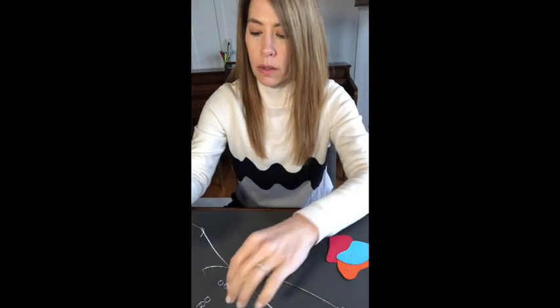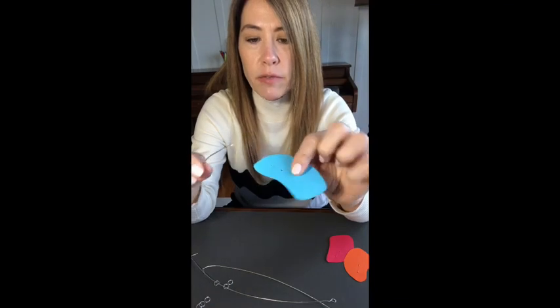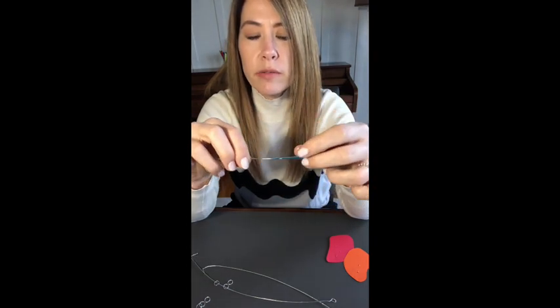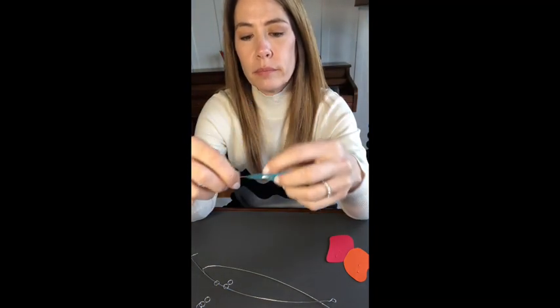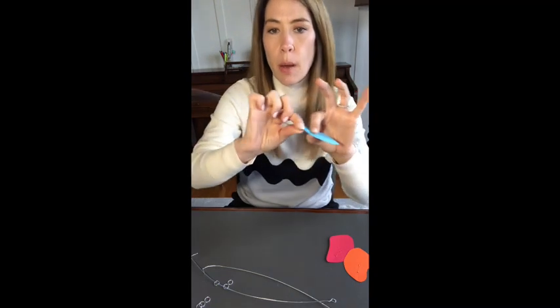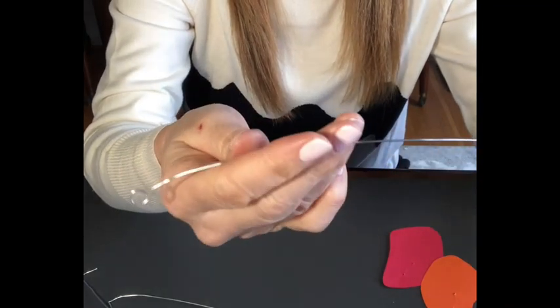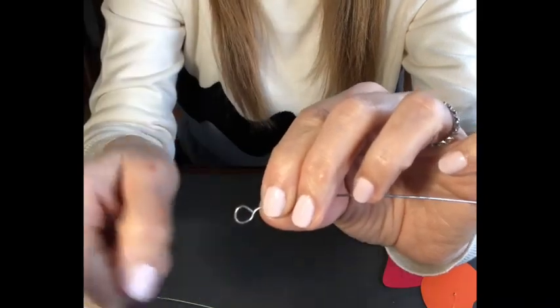Next one: grab your wire, grab your next piece of paper cutout, find the hole, pop it through, find the hole closer to the center. Pinch it closed and smooth it out. It would be great if you have the loop facing up, like so — keep that closed and the loop comes around and hooks that way.